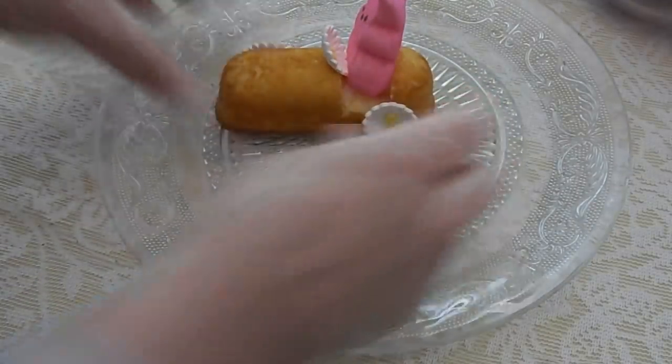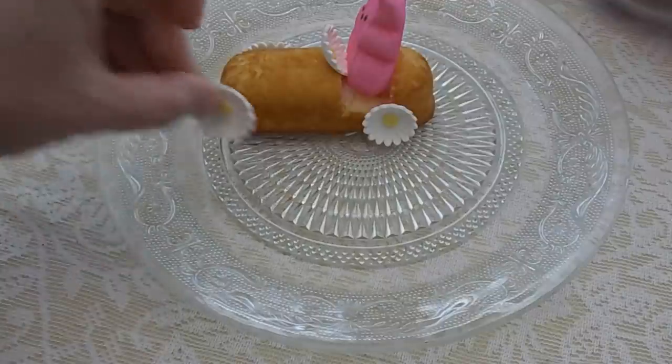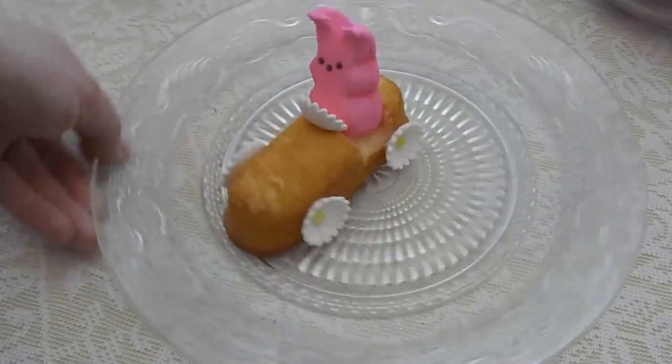Put the last wheel on and we will have all four wheels on — this is turning out to be adorable!